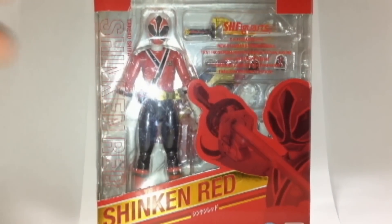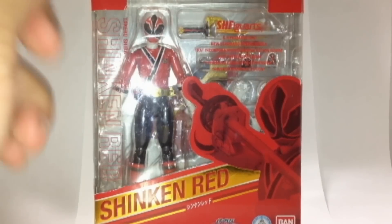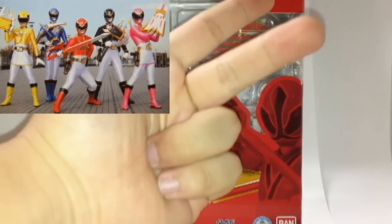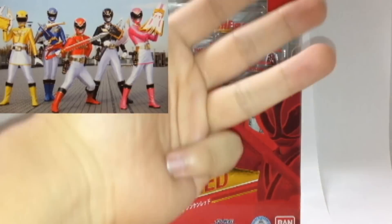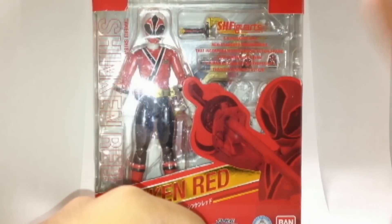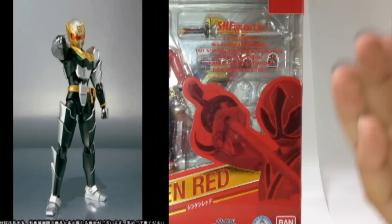This is Tamashii Nations, distributed by Bluefin in America. They're also releasing Red Hawk from Jetman and Black Condor, and Tyranno Ranger for Zyuranger — Mighty Morphin Power Rangers Red. Also, Mighty Morphin Green Ranger is coming out. I wish Bandai Japan would release Goseiger — Gosei Red, Pink, Black, Yellow, and Blue — as SH Figuarts figures. I want Goseiger figures.